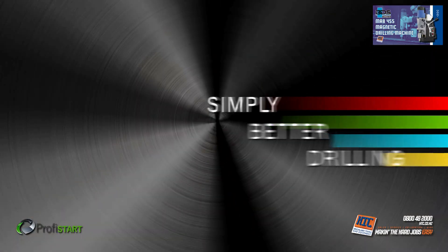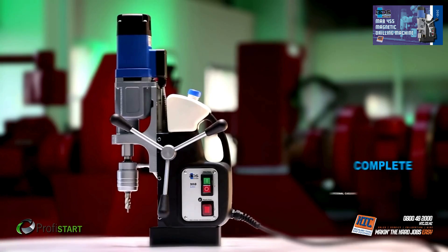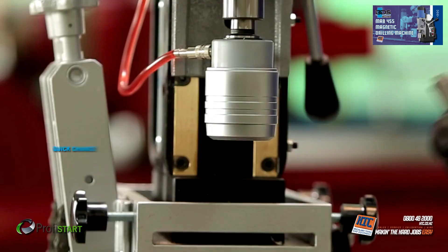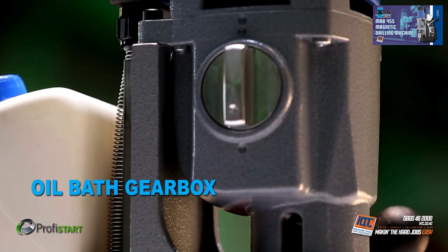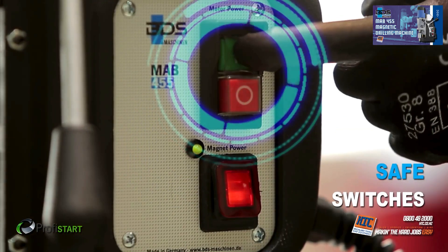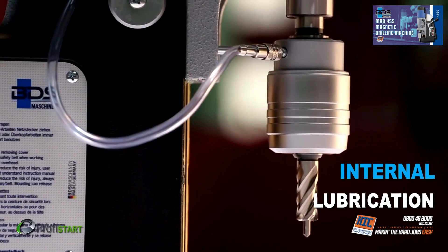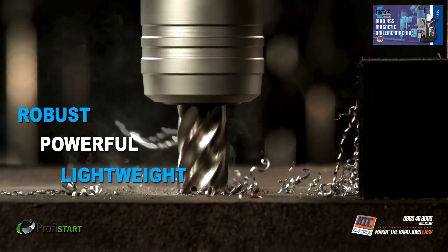Simply better drilling. Equipped with a 1,150 watt powerful motor. Revolutionary complete internal cabling. Secure dovetail slide system. Provided with a quick-change drill chuck with Morse Taper 2. New generation oil bath gearbox. Magnetic adhesion indicator. Safely arranged switches. Two-speed gearbox. Perfect internal lubrication. Sleek integrated cooling tank. Robust, powerful and lightweight.